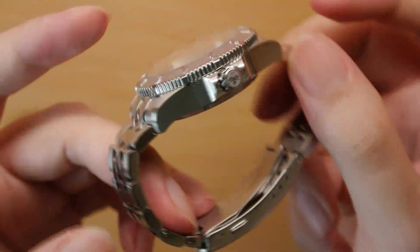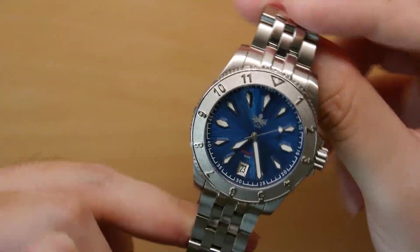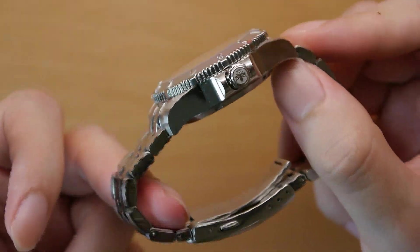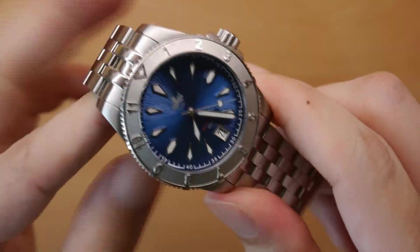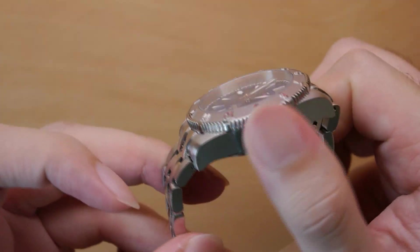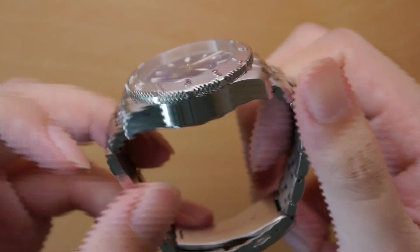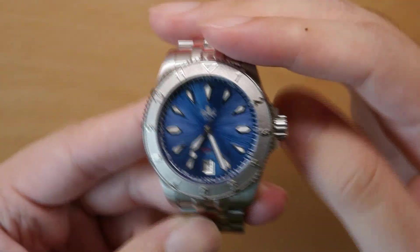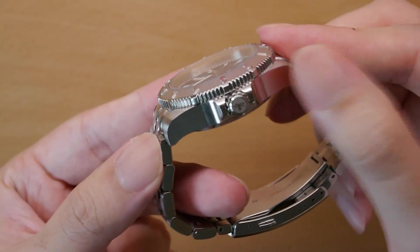Moving on to the case. Up to this point I would say the Voyager has punched really far above its price point. But if there's any portion of the watch that belies its more affordable pricing of only 220-plus USD, it's definitely the case. The case is pretty much simply polished — there isn't much finishing done here. There's no contrast in texture, no beveled edges, no brushing whatsoever. It's just a very simple, very spartanly finished case. I don't mind it — this is a 200-plus USD watch — but this is an area where the low price point shows.